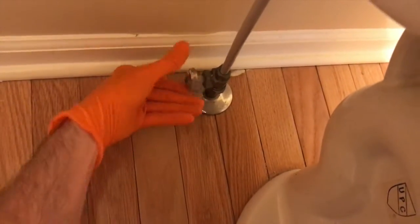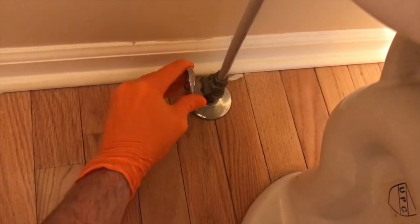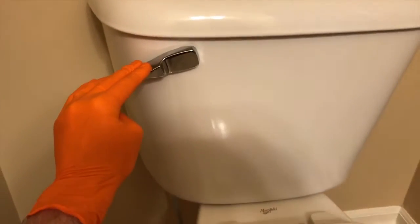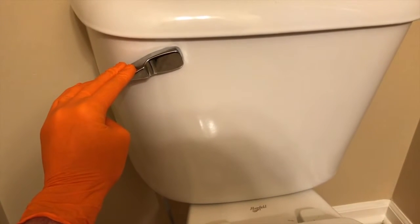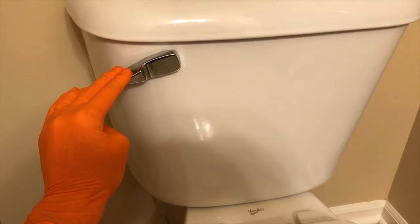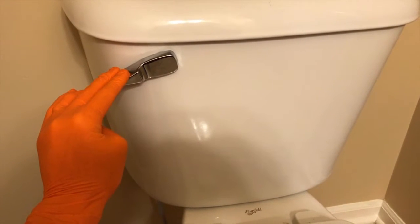Step number one: we are going to turn off the water. Come to your shutoff valve and turn it to the right to cut all water from the toilet. From here, flush and hold to get all that water out of your toilet.